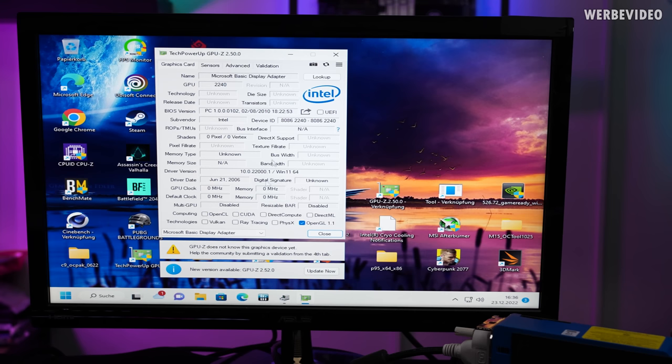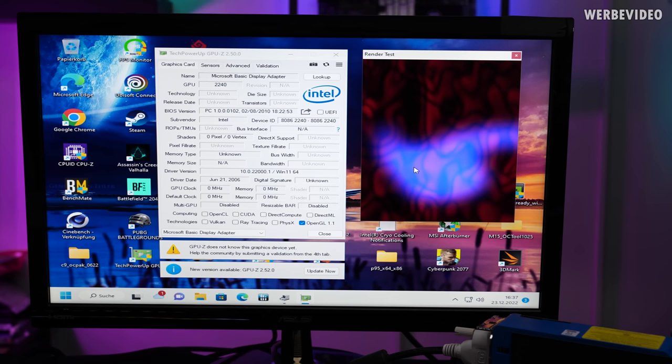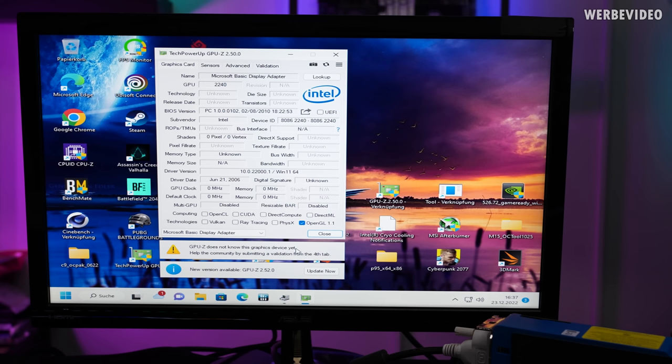Most of the information in GPU-Z is not present because no driver is installed. Checking down there, only OpenGL 1.1 is listed — obviously this doesn't support ray tracing and with no driver we can't get any clock info or real temperature data. The render test runs but with stuttering, confirming this is just basic display output without 3D mode. GPU-Z doesn't even recognize this graphics device yet, which is entertaining considering it's at least 12 to 16 years old based on the driver date.